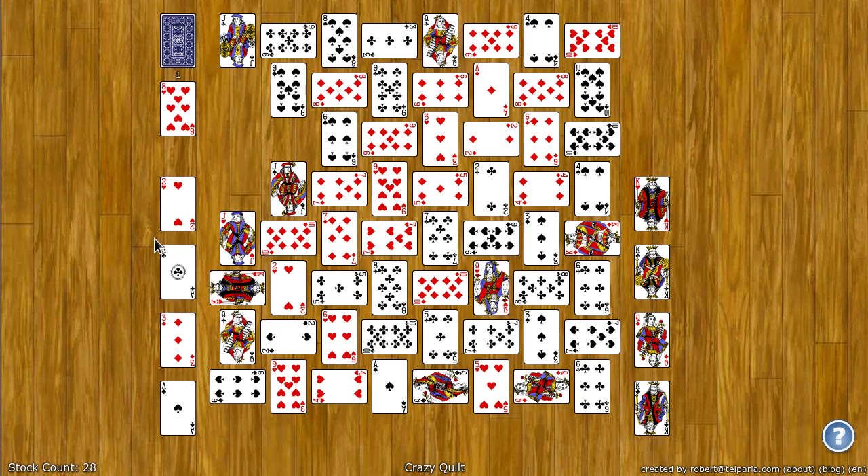If you can get all the cards to the eight foundation spots, you win. I hope this video was useful and I hope you have fun playing. Bye.